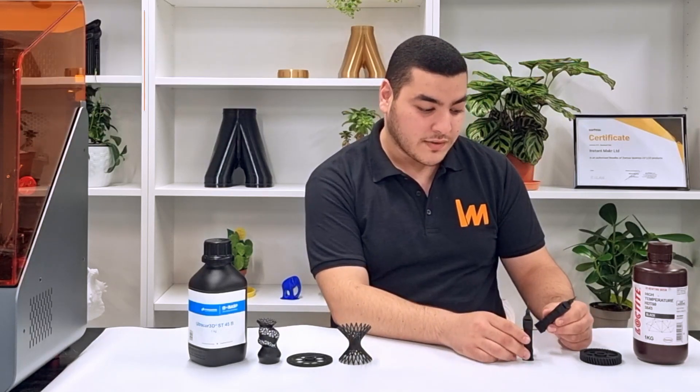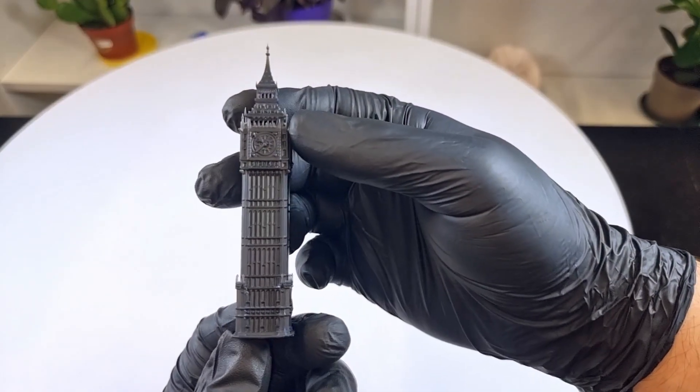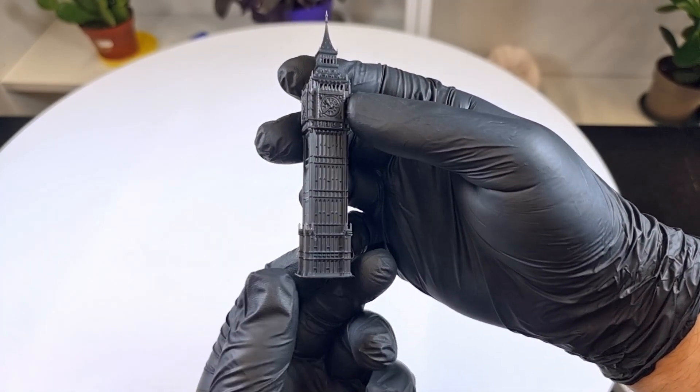From the look of it, you can see that it has really high resolution and the details are even more visible. For example, you can see the texture, the windows, and even the beak of the bird figurine.